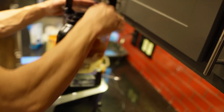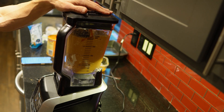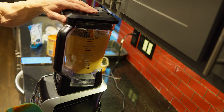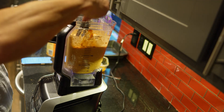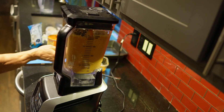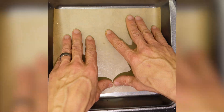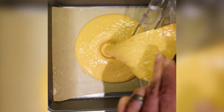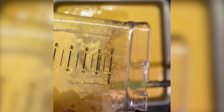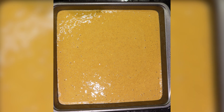Now we're getting everything blended in the blender, getting it all mixed together nice. I always use my spatula to stop it halfway through because we want to make sure no dry ingredients stick to the sides — so we get those really good. Now that we've got everything nice and mixed, we're going to pour that into our pan, making sure the parchment paper is at the bottom.